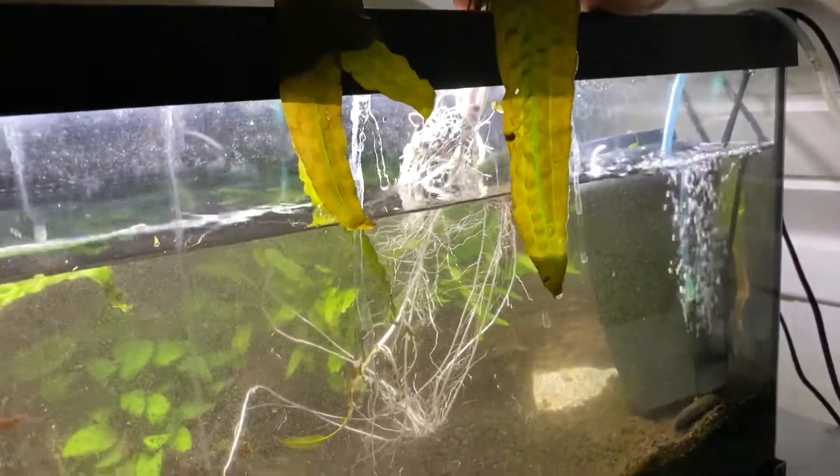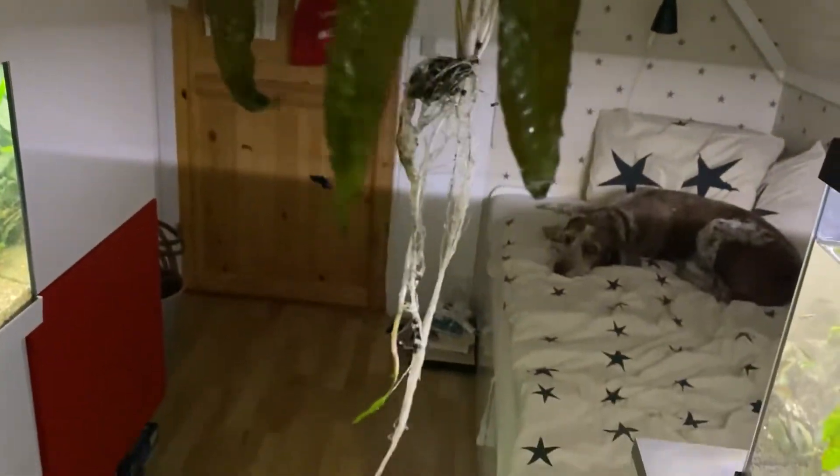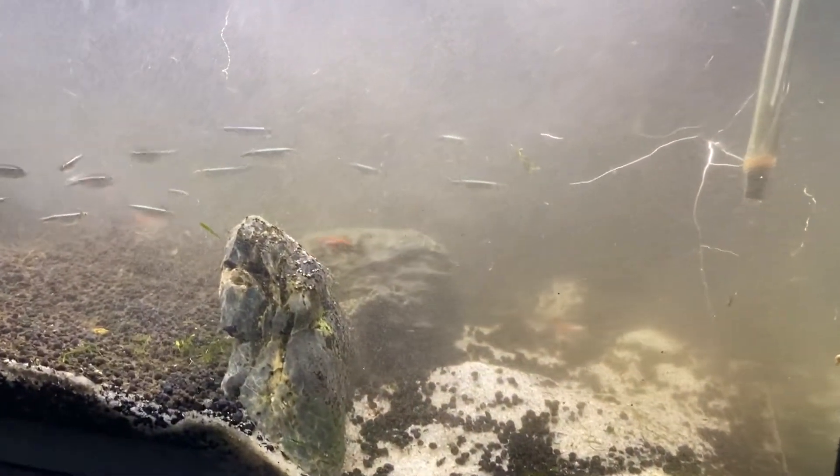Some of these plants are just huge. This one has roots all around the aquarium — they're very long. Now I have taken out everything, even those crypts that are down here and these other big plants. They're all in this bucket and we have the other plants here as well. Sorry for the darkness, but it's pretty dark in here. We have these anubias and java fern and anubias on this one, they're all out.